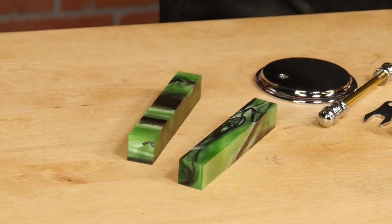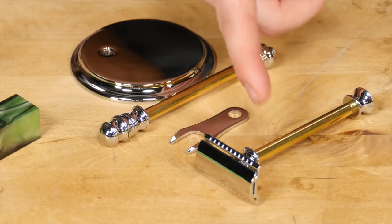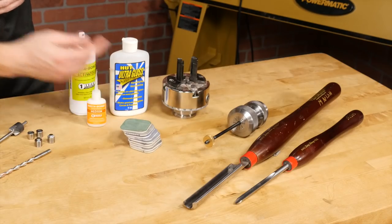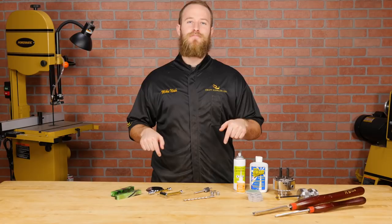For today's project I'm going to be using acrylic blanks because they're impervious to moisture, and if you use a wood blank make sure it's a dense exotic or it's been stabilized. As far as our supplies go we'll just need our blanks, the razor kit and stand, a seven millimeter drill bit, a barrel trimmer, bushings and some standard pen making supplies. Before we start, all the supplies used in the video will be linked in the description below.